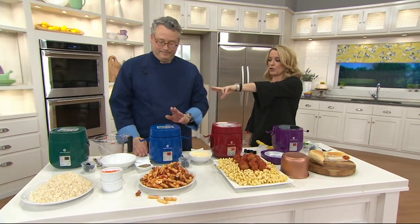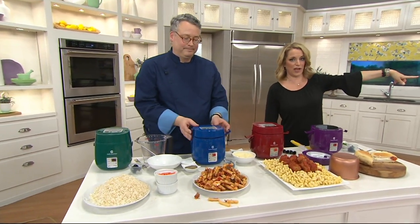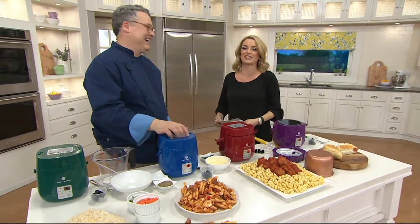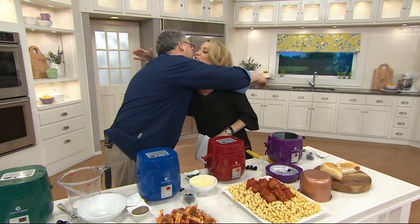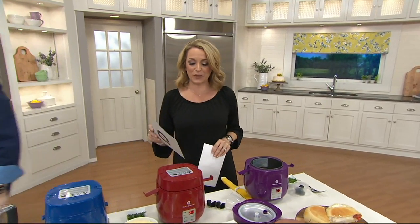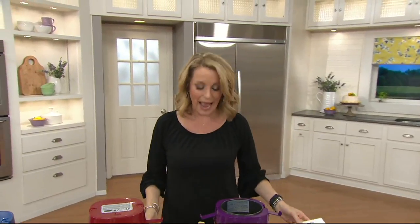We've got it in purple, red, blue, green, and on the other table in black. The item number is K44485. We'll take a quick break and be back in just a moment.